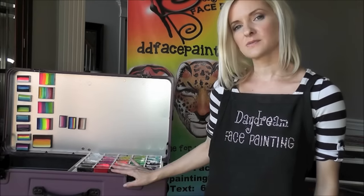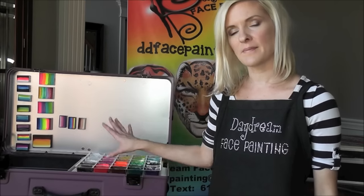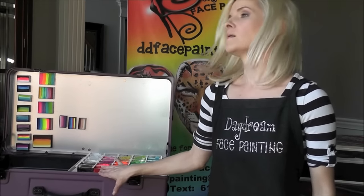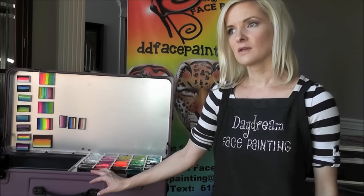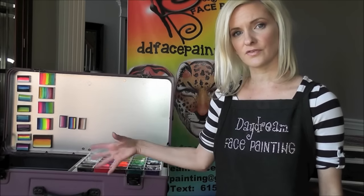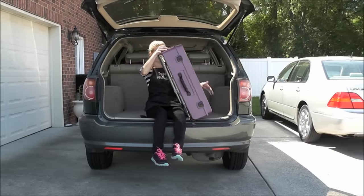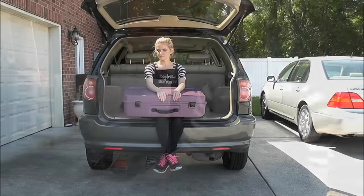One of the questions you guys had was whether this case is small enough to take on public transport. I actually live in a very rural area without much public transport, but I would feel comfortable taking this on a bus or a cab. The size is train-approved — it's not carry-on approved, as it's too large to go as a carry-on on an airplane, but it is train approved. So in my opinion it is small enough to take on public transport.